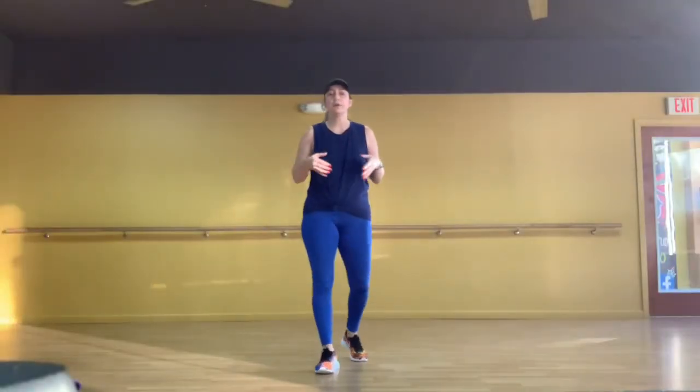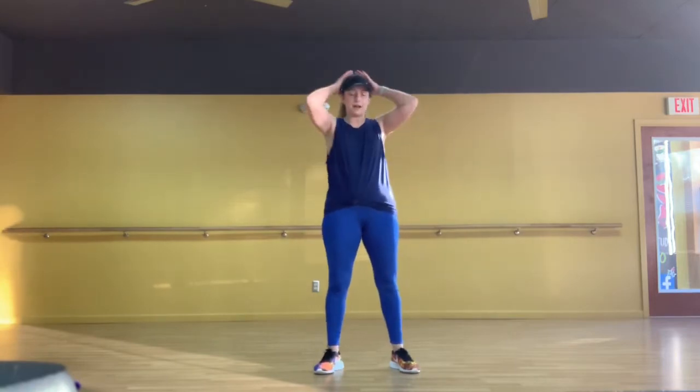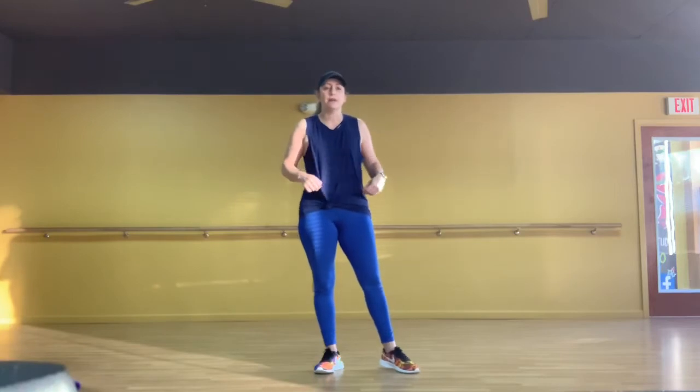Hey guys, this is a quick tutorial to 'Pull Over' by Trina. It's one of my favorite old-school songs but it is kind of fast, so I wanted to break down the steps for you guys here on video so you can go back and reference it later. This choreography is not mine — I believe it's by a guy named Ken Dorsey, but I learned it at a Dallas fitness event years ago.